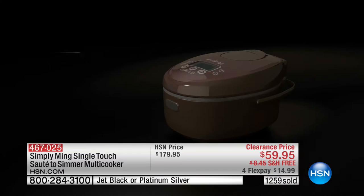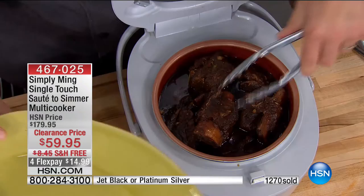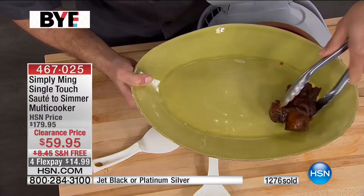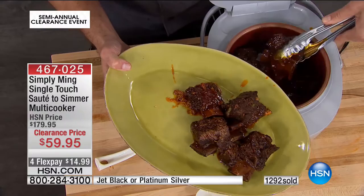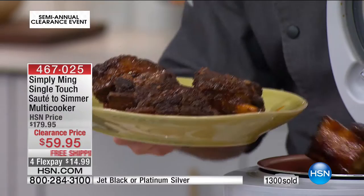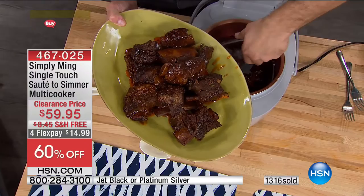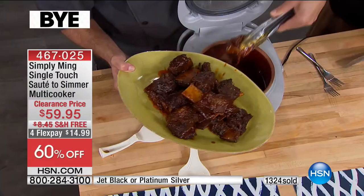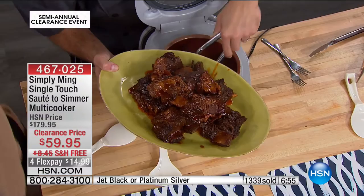It was $179 normally, but it's $59.95 tonight. This is a multi-cooker with 12-cup capacity — it can feed a little or an army. Here are the short ribs — we're in wintertime, everybody's digging in for those nice hearty stews and slow-cooked meats. We did these on the sauté and simmer function to sear the meat first, added all the ingredients, then turned on the slow cooker function. The slow cooker goes from two hours up to about 15 hours. When it's done, it clicks right to warm.